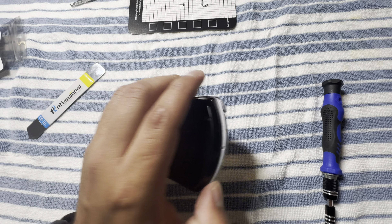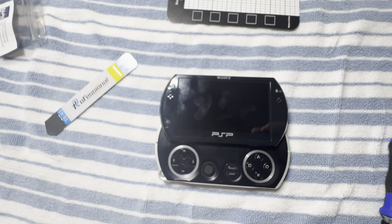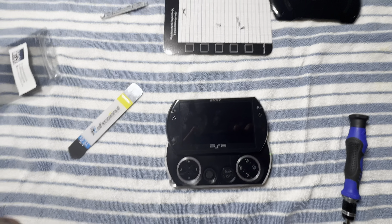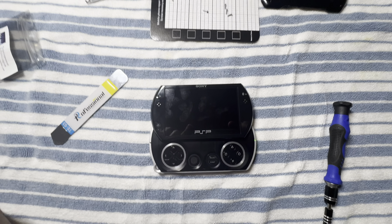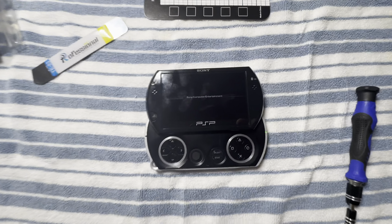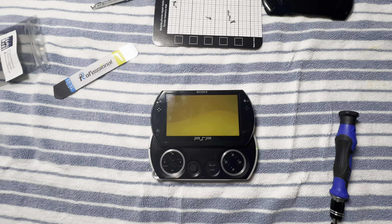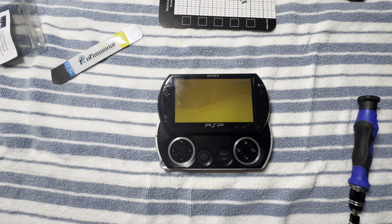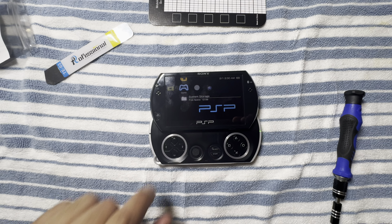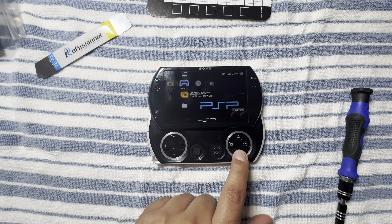I'm gonna go ahead and turn the PSP on just to make sure everything is correctly placed before I close it up. There it is — PSP on. I put a 64 gigabyte memory card inside so it should read it. And there it is — you can see 'Memory Stick' detected.